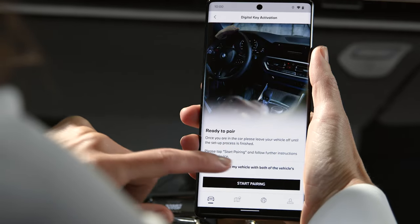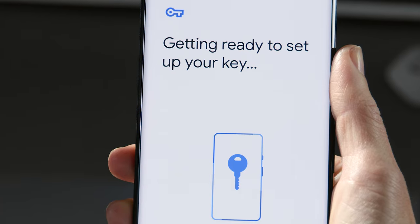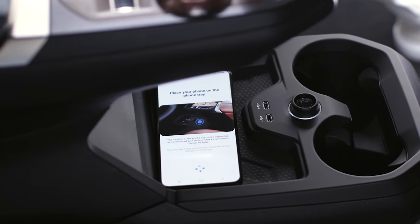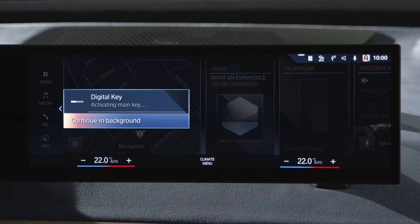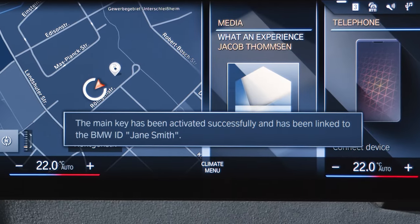Confirm and continue. Tap Start Pairing and follow the instructions. Place your respective Samsung or Google phone on the smartphone tray until pairing is done. The activation process will start automatically, as you can see on the central information display. You will get a notification when the digital key has been activated successfully.